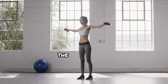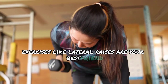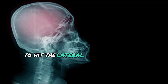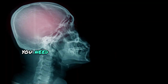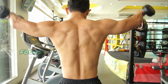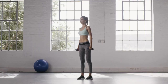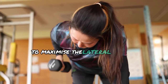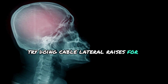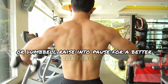For the lateral delts — the key to width — exercises like lateral raises are your best friend. Here's the science behind them: to hit the lateral deltoid effectively, you need to keep a slight bend in your elbow and avoid using momentum. Focus on lifting the weight with your delts, not your traps. To maximize lateral deltoid activation, try doing cable lateral raises for constant tension, or dumbbell raises with a pause for a better contraction.